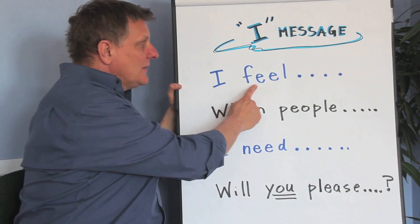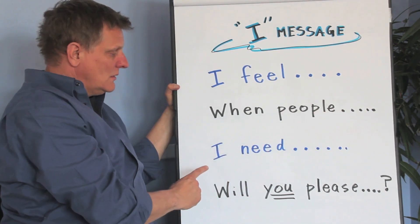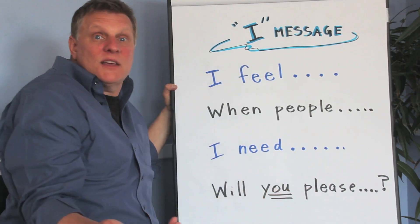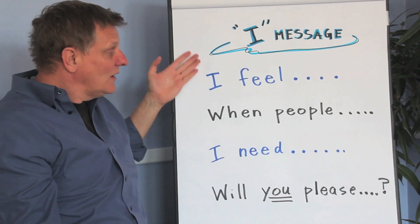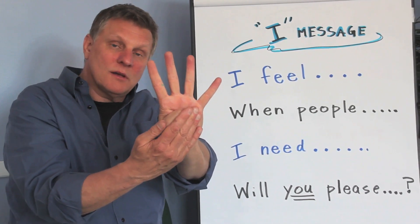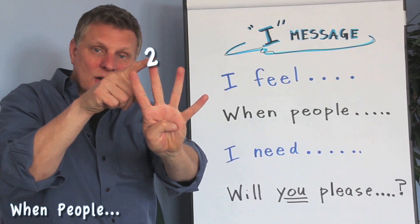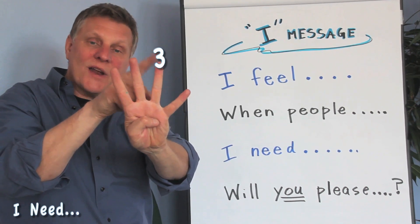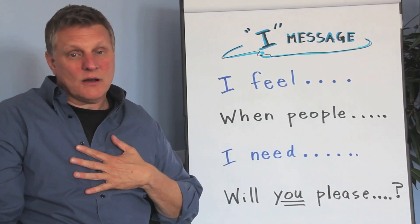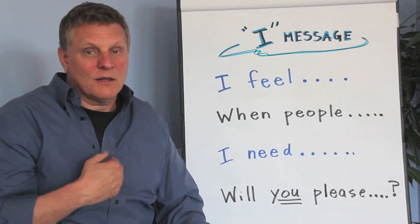Let's try another one: 'I feel sad when people call me names. I need kindness. Will you please be nice to me?' It's actually very simple — it only takes about a minute and there are four steps. Say them with me: I Message — first part, 'I feel'; second part, 'when people'; third part, 'what I need'; and fourth part, asking 'will you please.' Put it in your heart, turn to your teacher and say: 'I Message comes from your heart.' Good job!